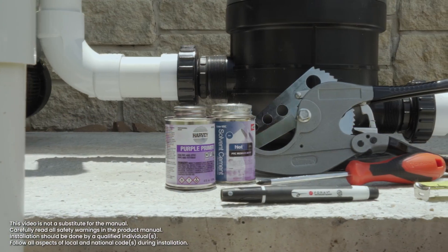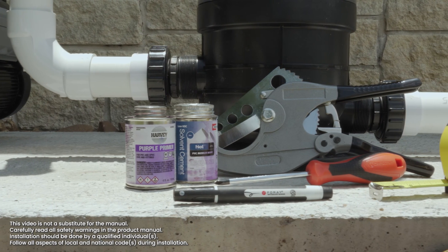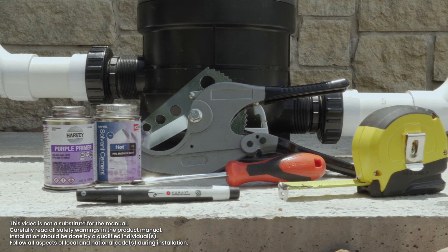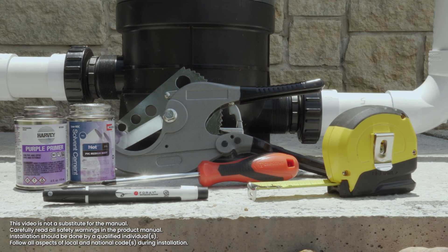To get started on the installation, you will need PVC cement, PVC primer, PVC cutters or a hacksaw, a screwdriver, measuring tape, and a permanent marker at a minimum.